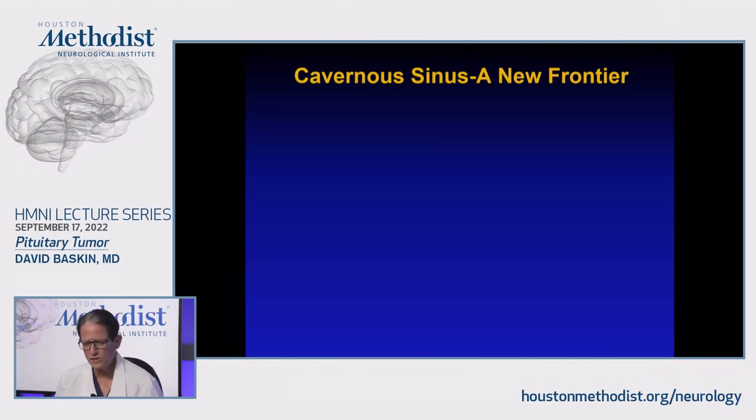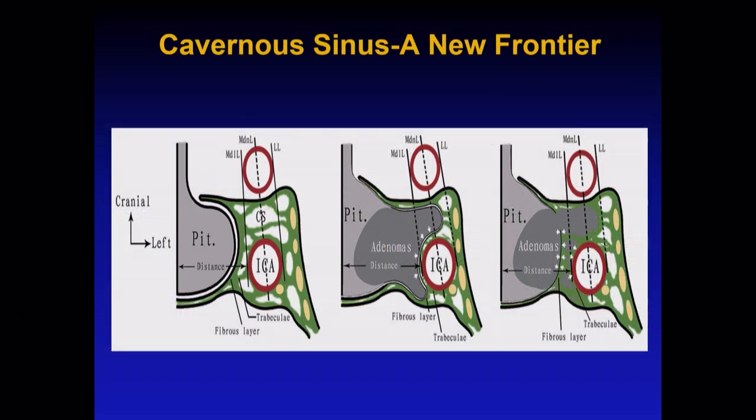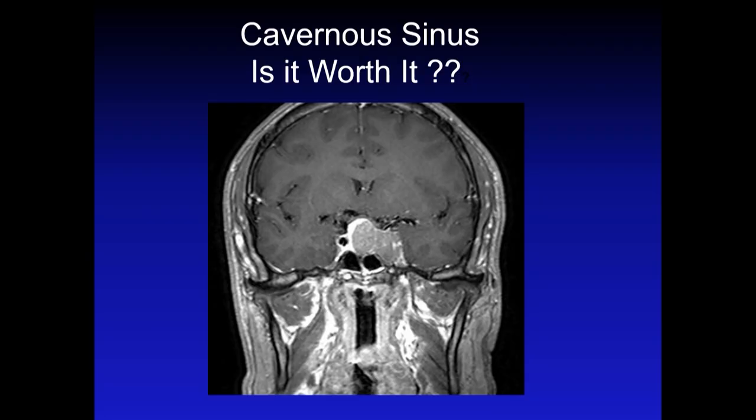The cavernous sinus is a new frontier. When I was trained, you didn't go into it. But now you can tackle different types of tumors. The tumor in the middle of our diagram invades into the cavernous sinus up to the intracarotid line — you can now almost always go in and get that tumor out. Remember the cavernous sinus has little pockets; when you get bleeding, put a little flow seal or surgicel powder and it will stop. The tumor on the right might be more advanced, but unless you're all the way out lateral to the cranial nerves, you can actually look around the carotid and get that part too.